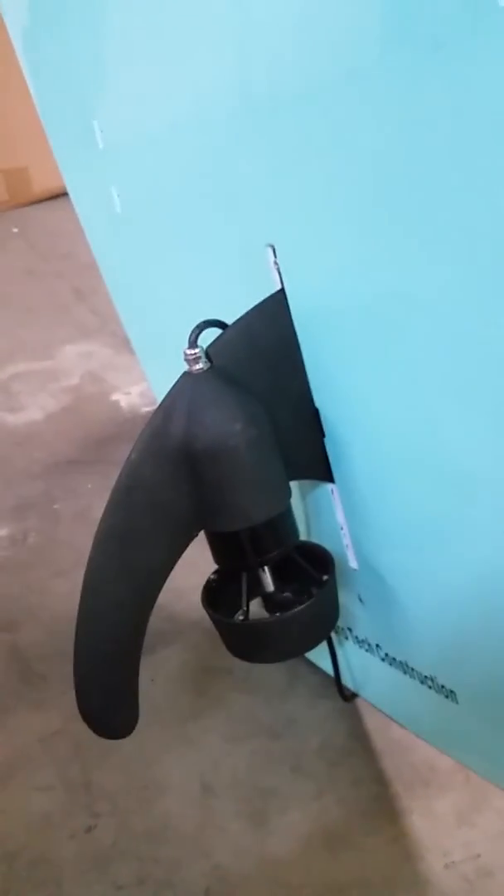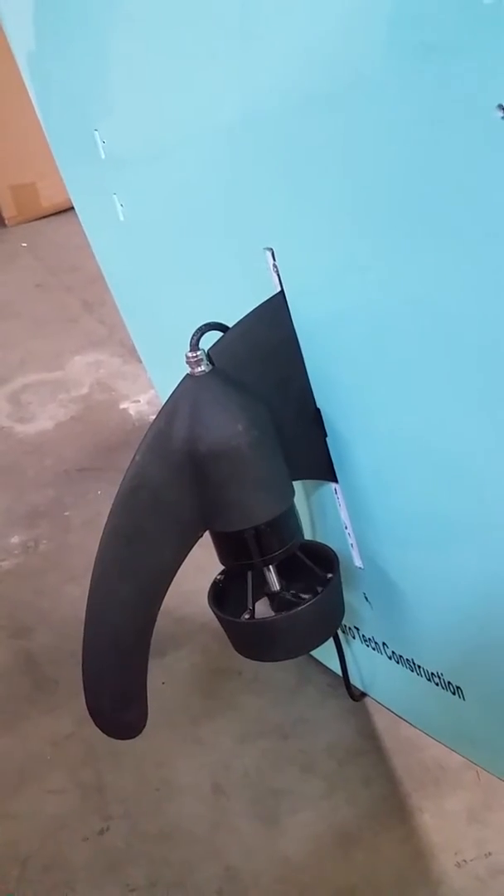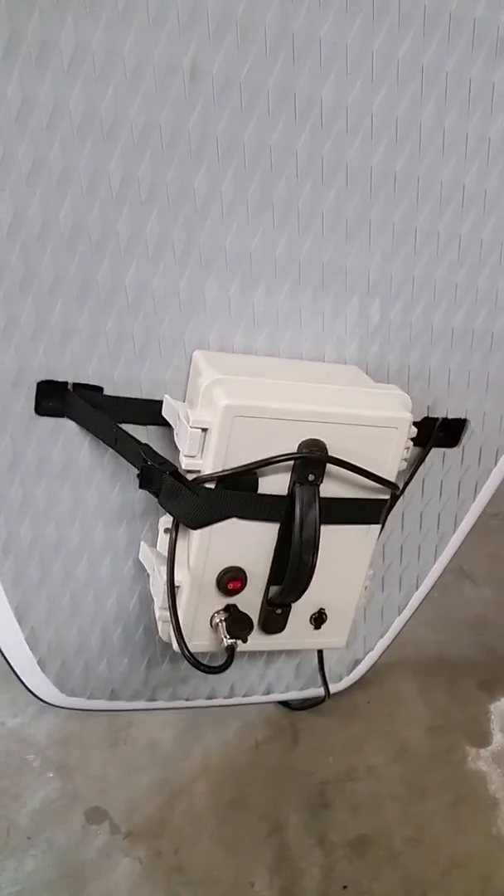Hi, Michael Dolce here to talk to you about our new E-FIN. The E-FIN is a 10-inch fin powered by a lithium battery that attaches to any SUP center fin box.